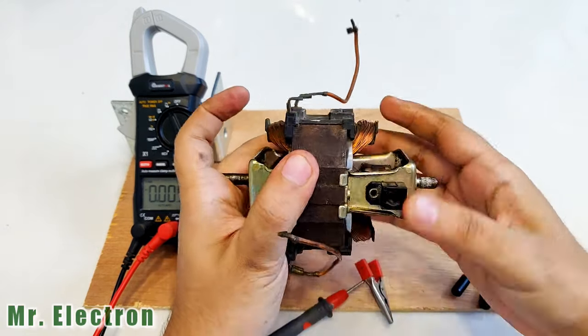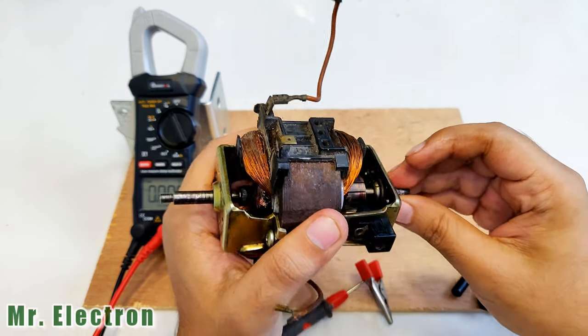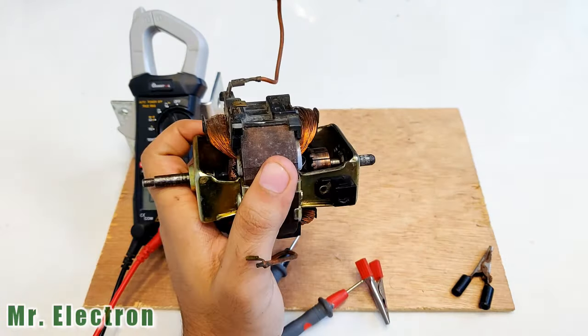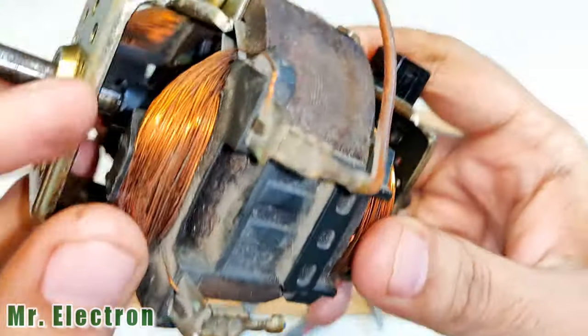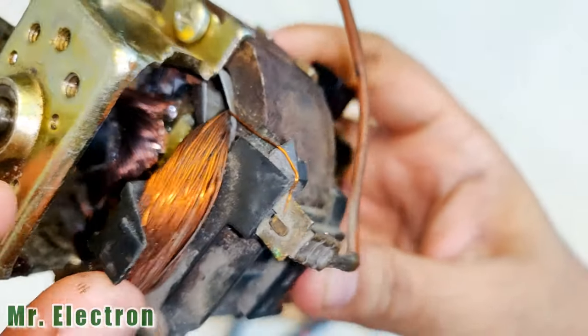When I connect both the poles in series, the hand rotation voltage is going to go around seven or eight volts. And with rope rotation testing — if I run this motor with a drill machine — the voltage will easily reach around twelve volts. Also, if you see the thickness of the copper winding, it is good enough to produce good current.